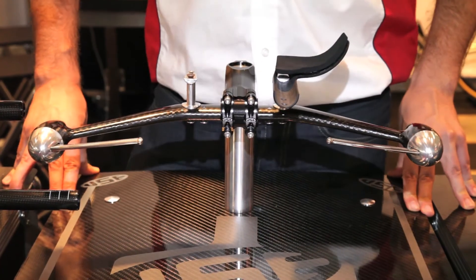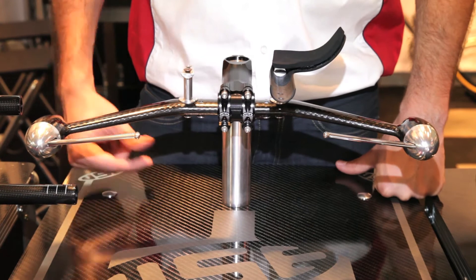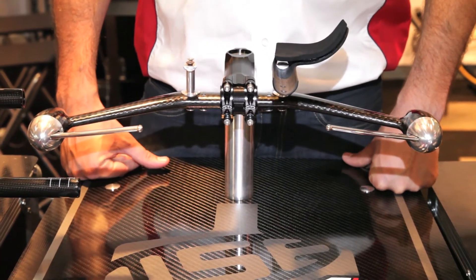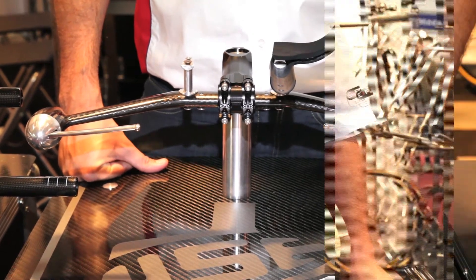Introducing USE's new R1 aero bar. It builds on the success of the Tula and remains a three to one aspect ratio so it complies with all the competition laws. Super aerodynamic, a really really fast bar.